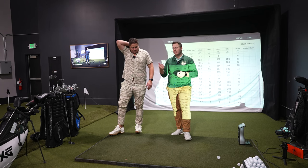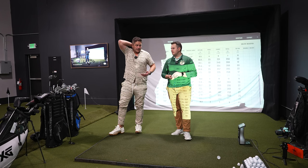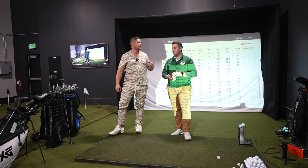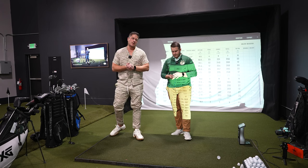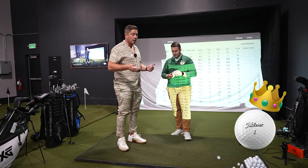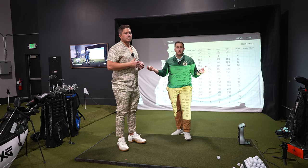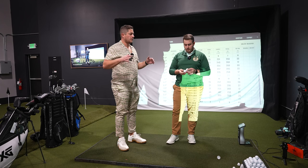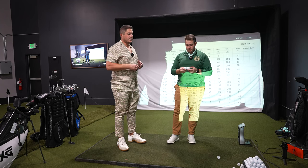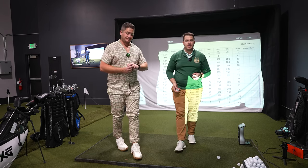Save that two dollars a ball and get yourself some more beers. But if you're looking to actually improve your handicap, I think the Kirkland could handicap you. The Pro V1 was definitely a better ball — not by a ton, maybe two or three strokes per round. Kirkland is a great ball for the money, but it's not a Pro V1. Great ball for the dollar — let us know what to review next.